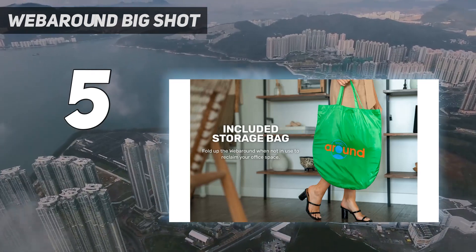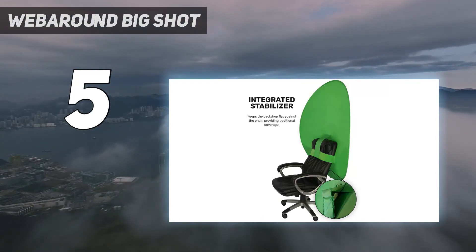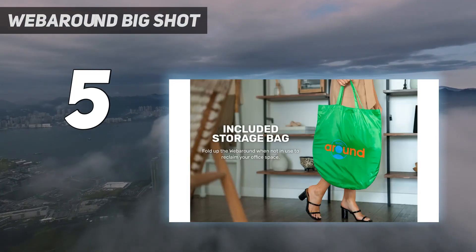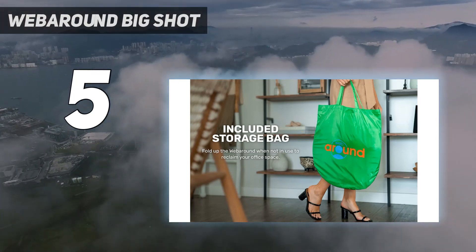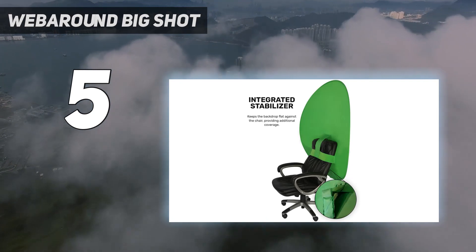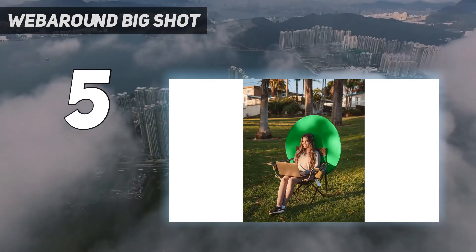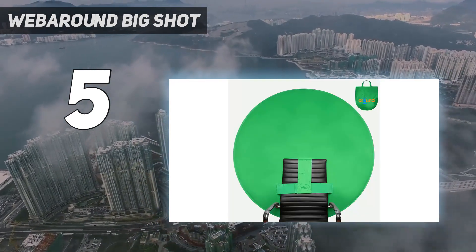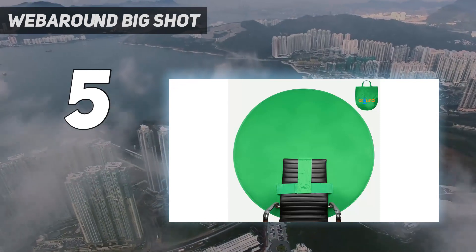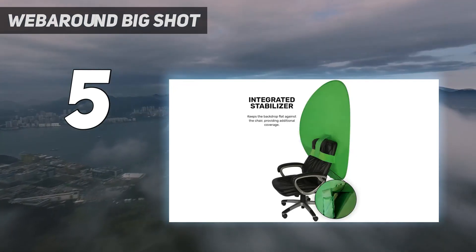It is widely available in the US, UK, and Australia and comes in a seriously impressive range of sizes. Prices will vary depending on your choice of size, but many are extremely budget-friendly too. The fact that this green screen is directly attached to your chair also means that the Web Around Big Shot takes up a lot less space than more conventional green screens when set up. It also makes it perfect for video calling, where it gives you an extra layer of privacy while you chat.